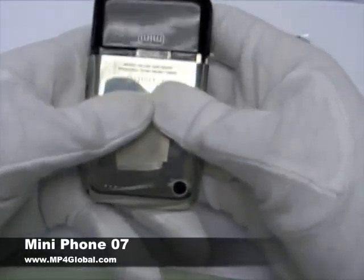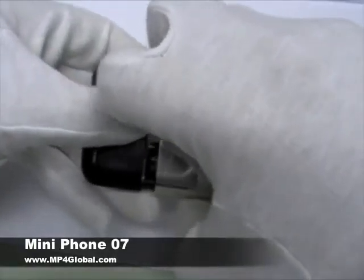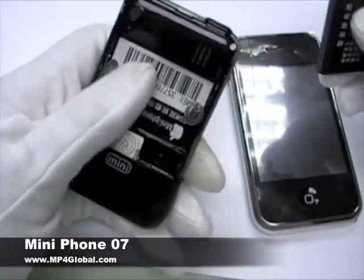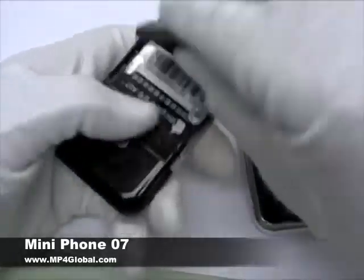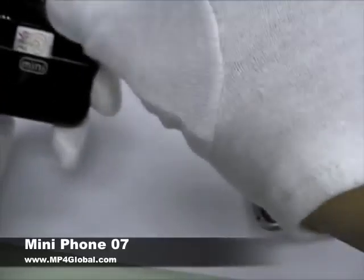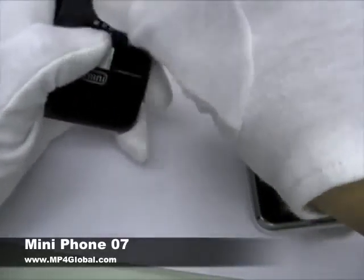Let's show you how this phone works and everything about it. You can open the back — it's a dual SIM card, dual standby. Two SIM cards. Let's show you what's so good about this phone.